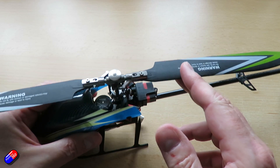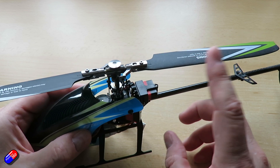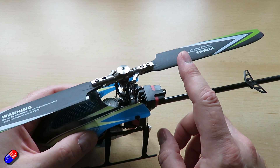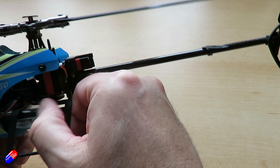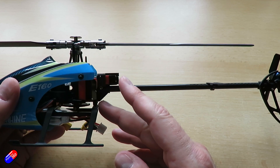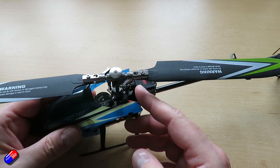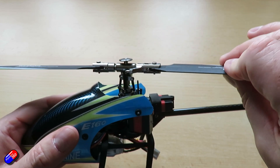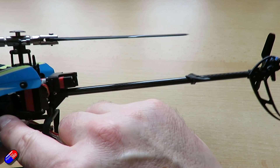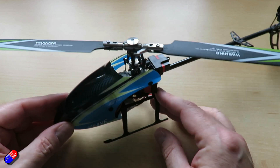The big trick when adjusting blades to get them tracking true is to only ever adjust one blade, otherwise you end up chasing your tail. I typically use the blade without the tape as the master and only adjust all the linkages and settings in the head for the blade with the tape, then keep flying it until both blades appear to be flying in the same plane when viewed from the side. How you adjust it is specific to your particular model and will be detailed in the manual. With a tight head and no worn parts you might never see this issue, but if you replace the blades and they're not running true, it's time to tweak something — because everything will fly better if you do.